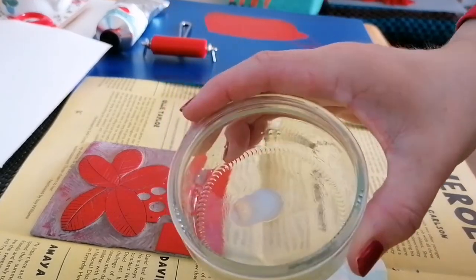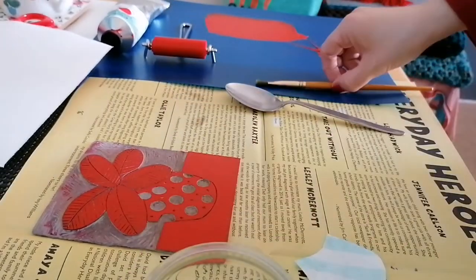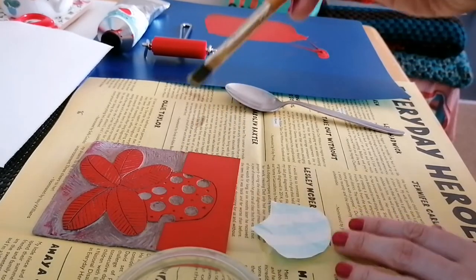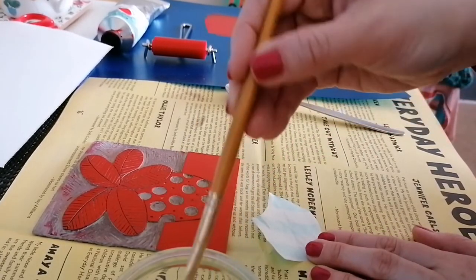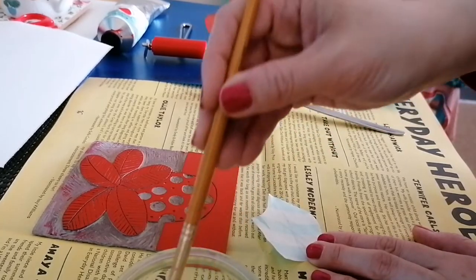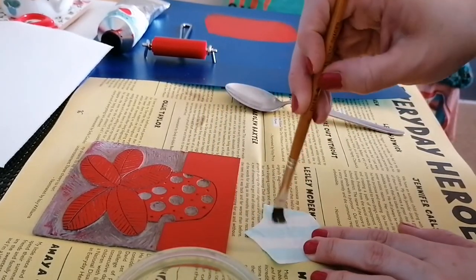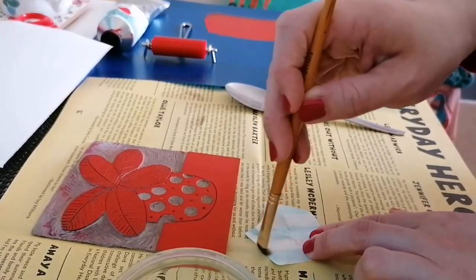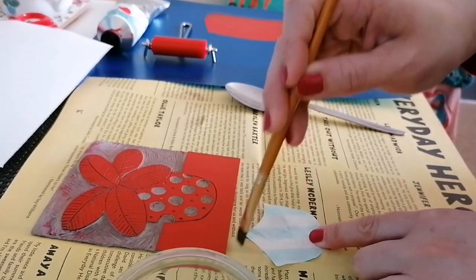So I've put a little bit out in a pot and I'm taking a paintbrush. You don't need to put too much. I'm going to start from the middle and work outwards, because you don't want any glue going onto the other side of your paper.